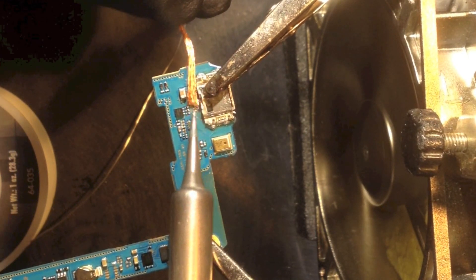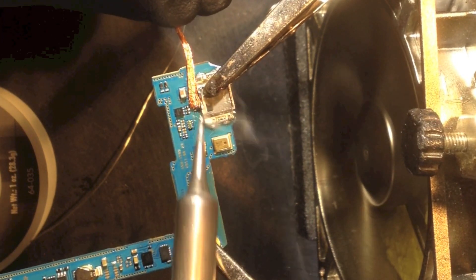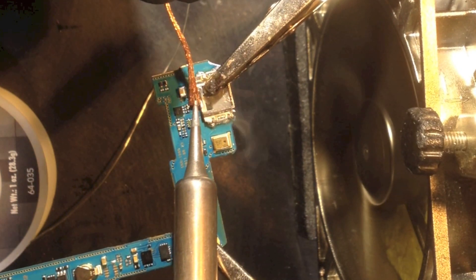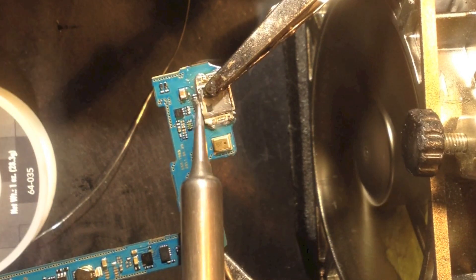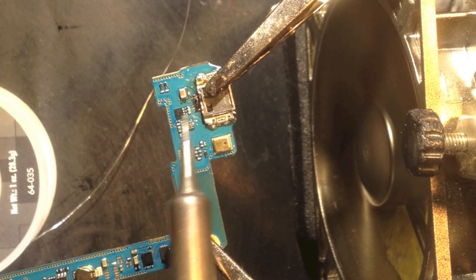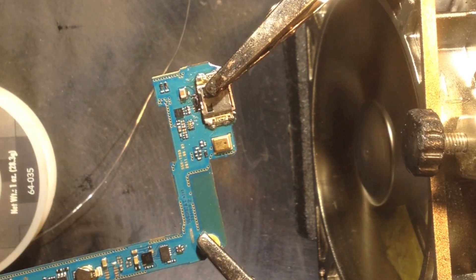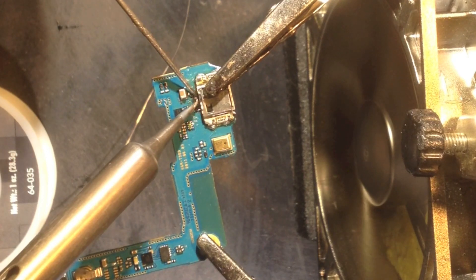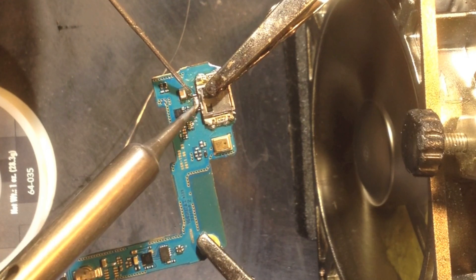Here I'm using a wick where I got a little bit too much solder, so I'll just pull a little bit of that off. If you add a little bit too much, you just control it and pull a little bit off here and there.